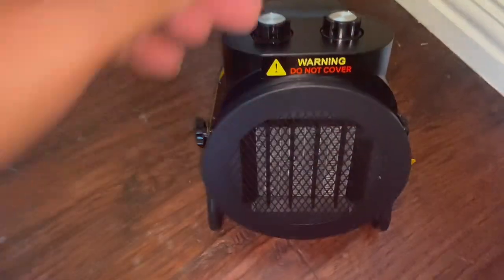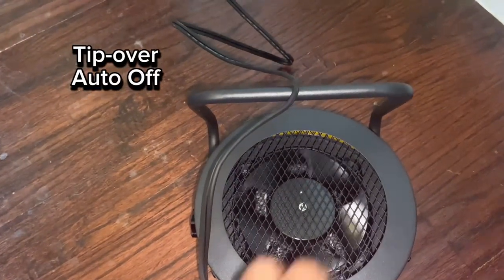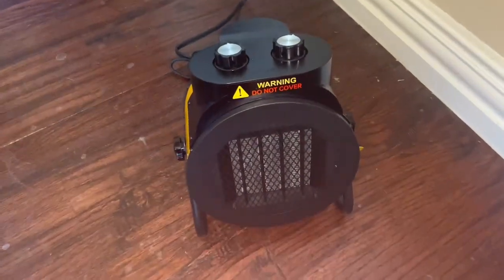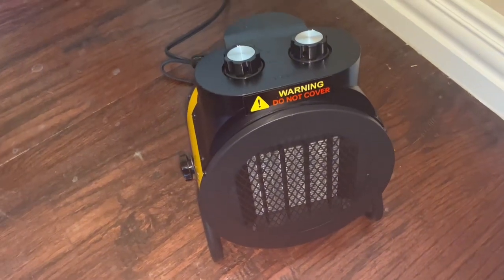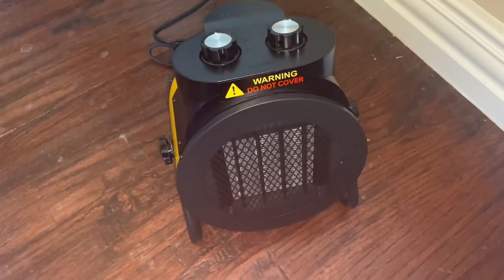It also has a nice tip-over function — if it tips over it's automatically going to shut itself off, which is a very nice safety feature. Overall I've actually been very pleased with this product. I hope this review helps, thanks for watching.